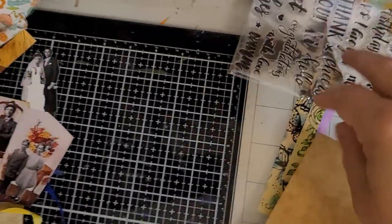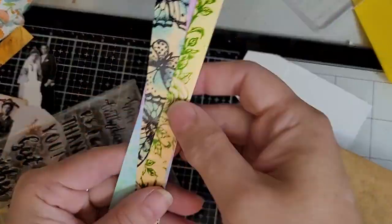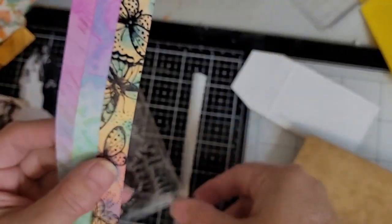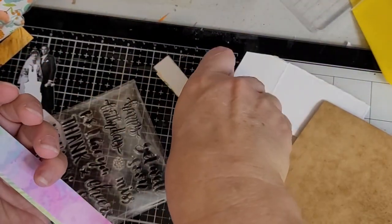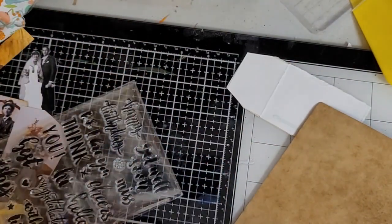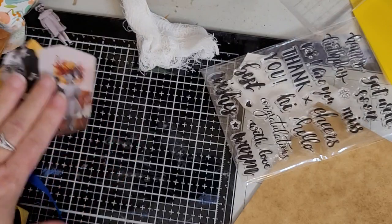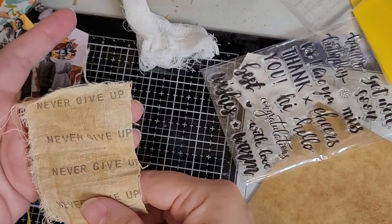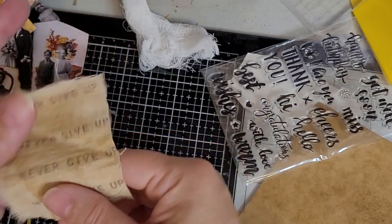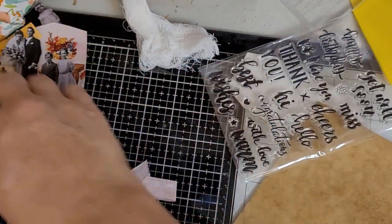I'll show you the other faux washi that Rory made for me — this is roses and butterflies in my colors. But today we're going to work on tags for George's journal that I'm making out of that Bible cover. We're going to use some focal points I've already made, and all kinds of stuff. I love this 'never give up' — see how cool stamps can be. Rory gave me ribbons too.